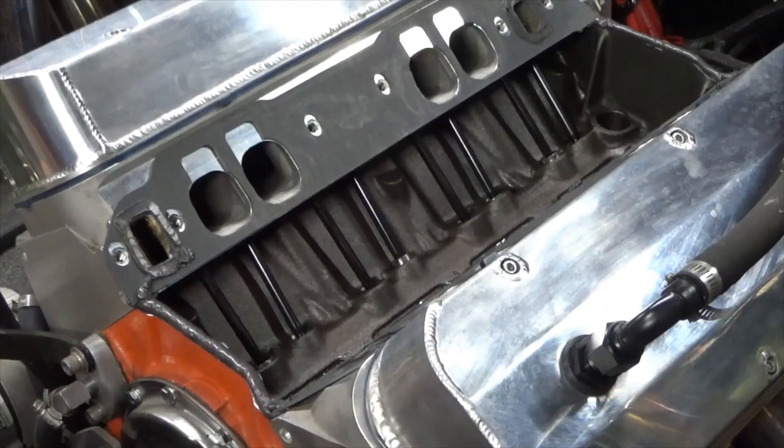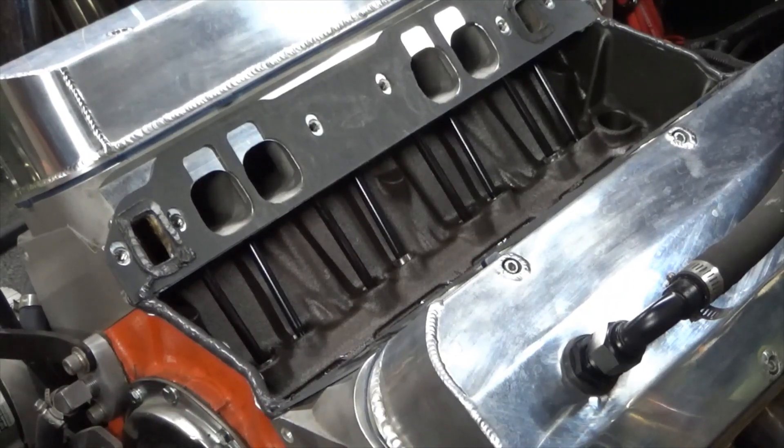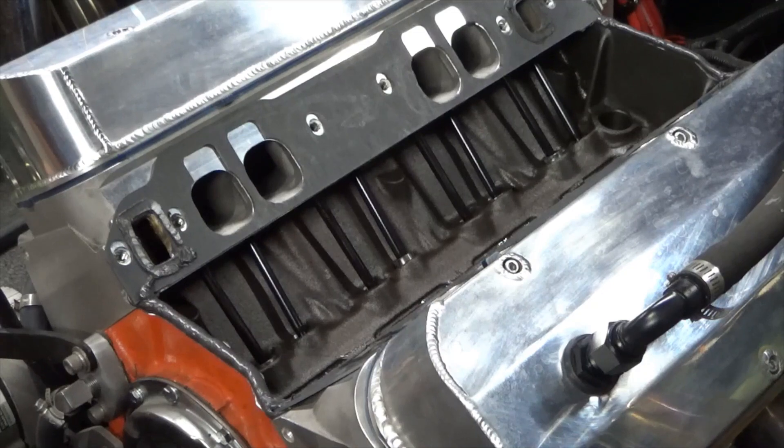Alright guys, got the gaskets put on here, got silicone on the china walls — should be ready to put the intake on.